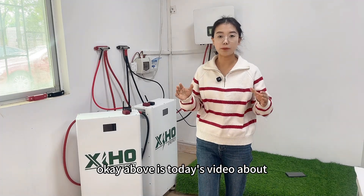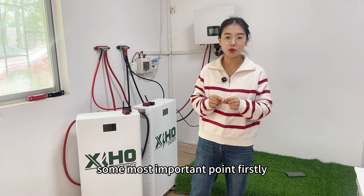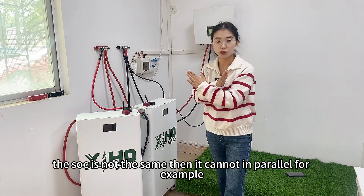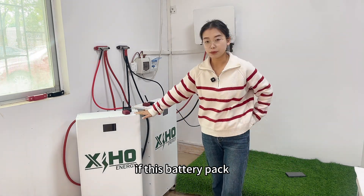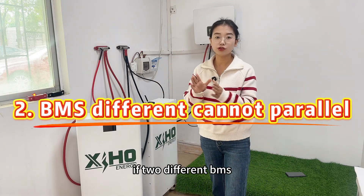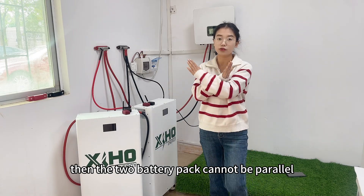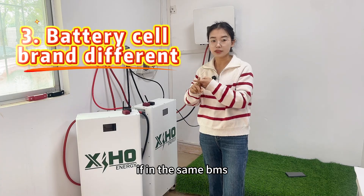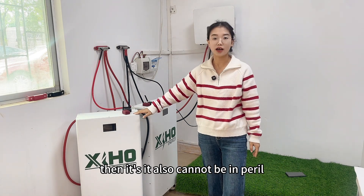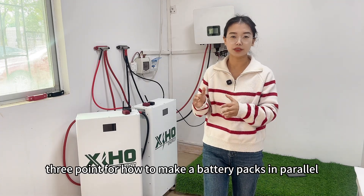That covers today's video on how to connect battery packs in parallel. There are three most important points to remember. First, if the two battery packs have different SOC — for example one is 50% and the other is 30% — they cannot be paralleled. Second, if the two packs use different BMS brands, such as JK BMS versus Pace BMS, they cannot be paralleled. Third, even with the same BMS and same capacity, if the battery cells inside are from different brands, the packs also cannot be paralleled.